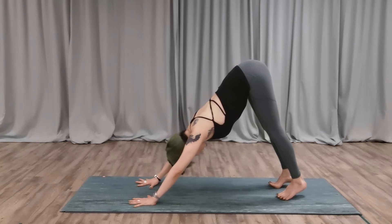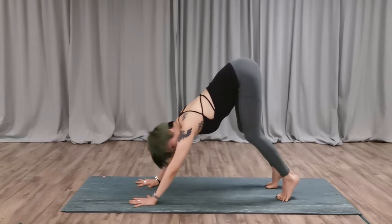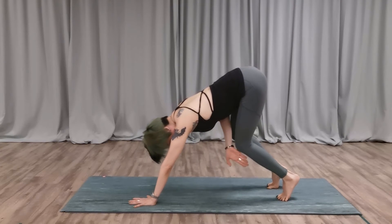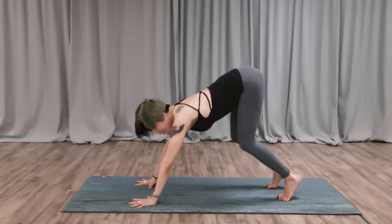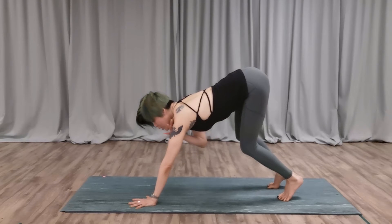Press your heels towards the mat. If your knees are tight, don't worry — you can bend the knees. But imagine there is a block between your thighs. Ideally, your face is pointing to the front in that forward-facing position. Firm it, pressing down the shoulders — open them a little bit.